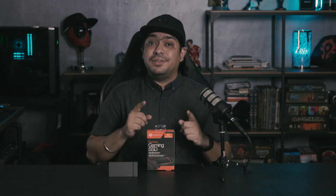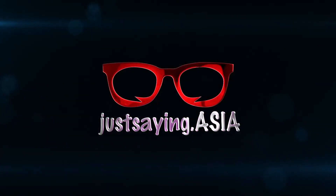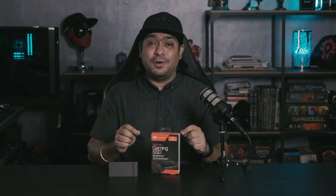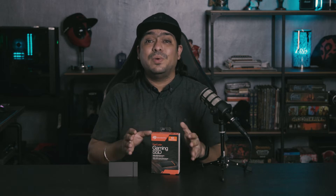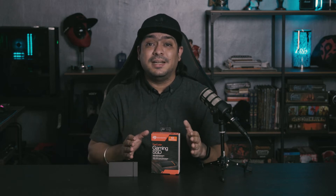With USB 3.2 Gen 2x2 all the rage today, we're going to take a look at the FireCuda Gaming SSD from Seagate that can hit speeds up to 2,000 MB per second. This is one of the newer entries that takes advantage of the USB 3.2 Gen 2x2 interface.